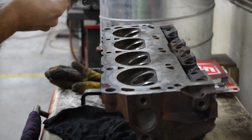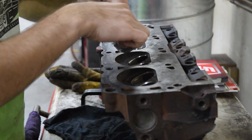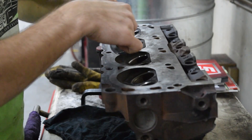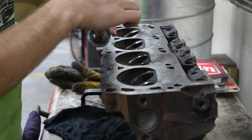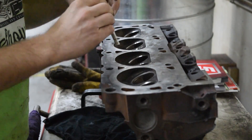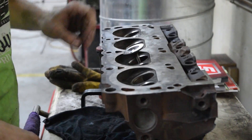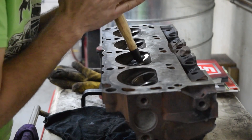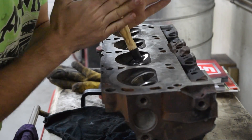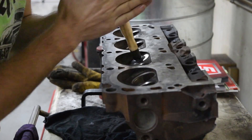With the valve seats all ground down, now you lap in the valves. Lapping is what may happen naturally on an engine as the minute differences in the valves and valve seats match up with each other. But Bruce shows us how you can do this ahead of time — with a little bit of aggregate placed on the valves and a little wooden suction cup tool, you spin each valve in its individual valve seat so they're already prepped for each other, and you're going to get a perfect seal.